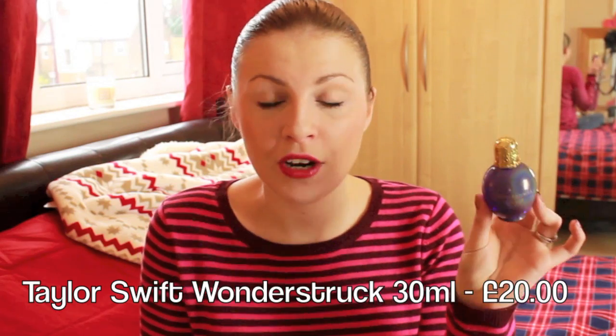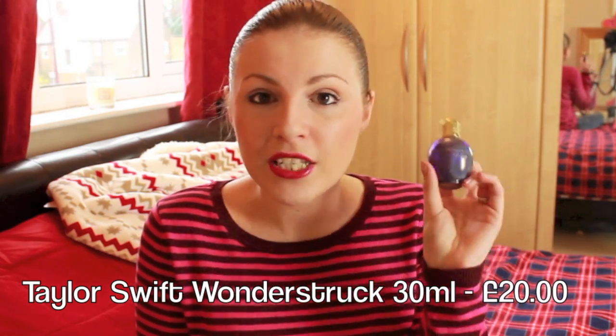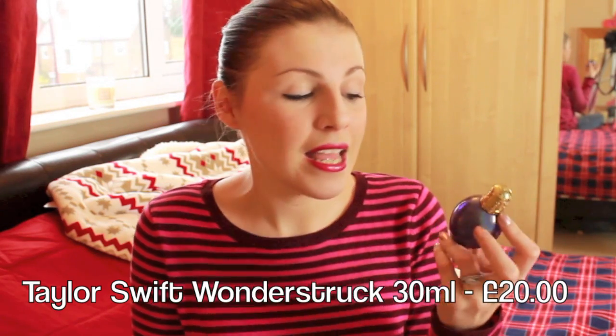Next I'm going to talk about fragrance — I have two completely different ones. First is Wonderstruck by Taylor Swift, which is actually my go-to fragrance. It's very sweet but does have a little heaviness and lasts all day. It's not going to be for everyone, but it's a really nice kind of younger fragrance and it's not an expensive gift at all.